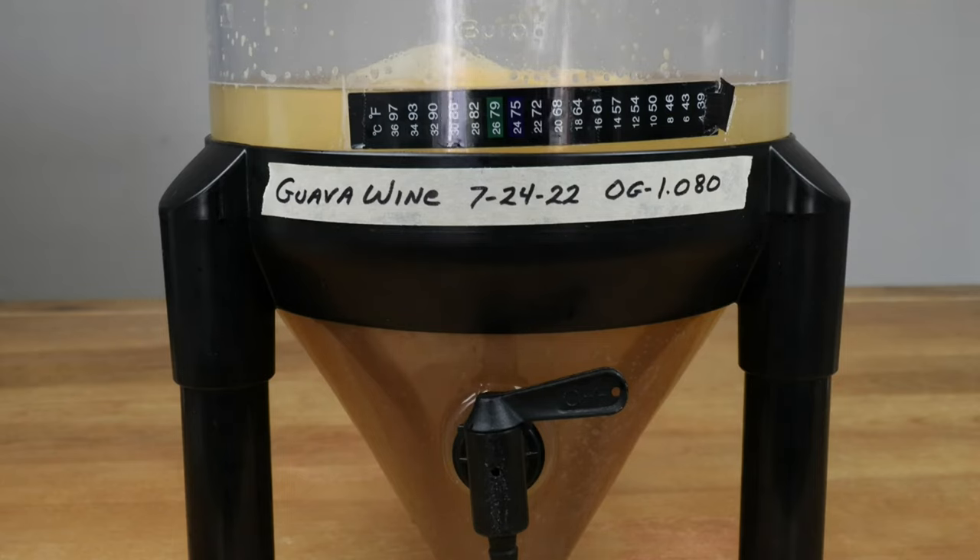You can see all of these processes in my winemaking operations playlist on my channel page. Alright, 12 months later, it's now time to do the taste testing. DIY fermentation guava wine, born 7-24-2022. ABV came in at really 11.55%. It's been back-sweetened to a hydrometer reading level of 1.014, and of course as always it's been pasteurized.